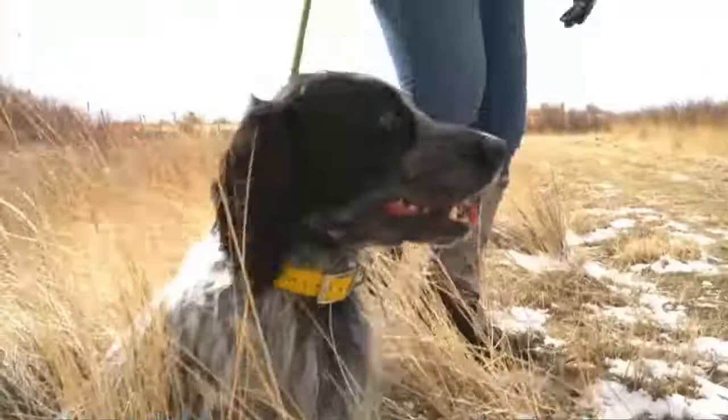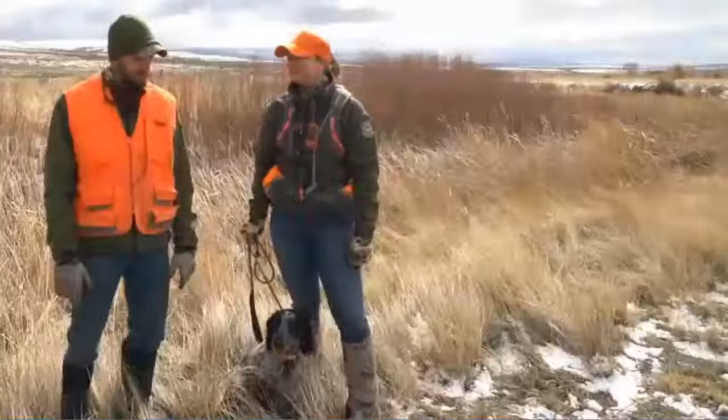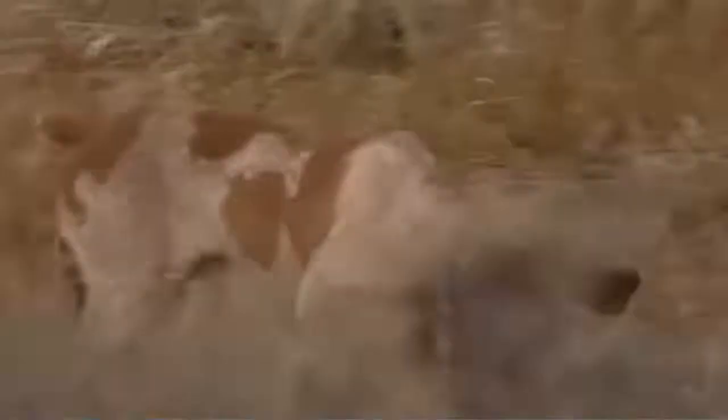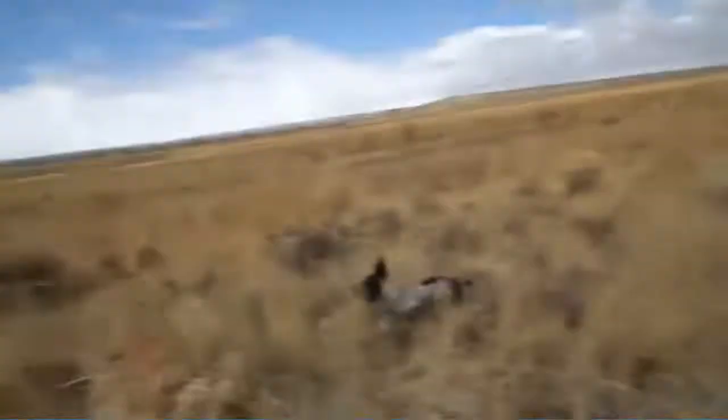My name is Teal Kafad. I'm the Saratoga Wildlife Biologist and I'm going to be demonstrating a flushing dog with Rook. He's my three-year-old field-bred English Cocker Spaniel. I'm Mark Kafad, the habitat and access biologist here in Saratoga. I'll be demonstrating a pointing dog with a two-year-old Spinoni named Arlo. We have a placed bird out in the field and I'm going to be showing you how he works in the field.